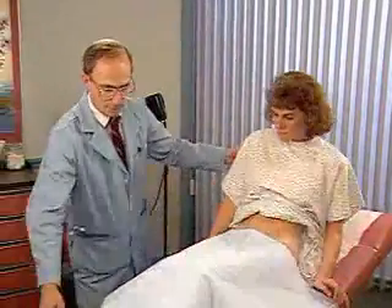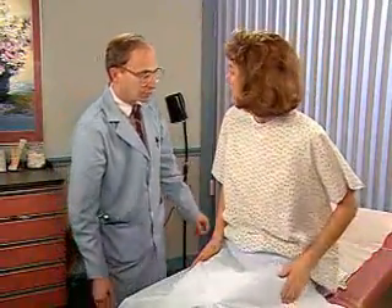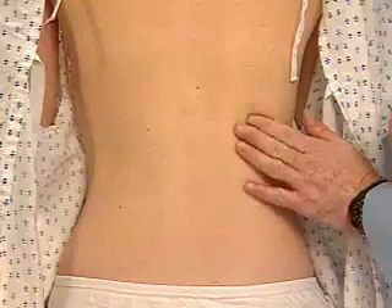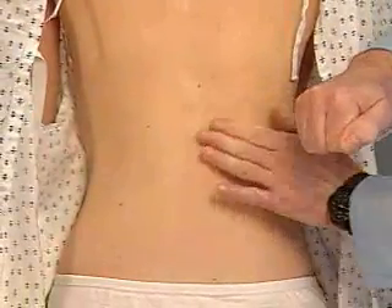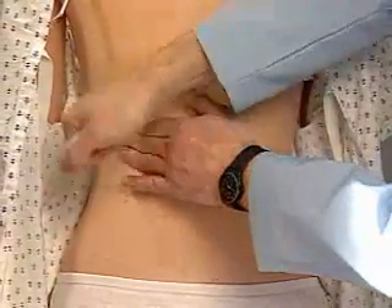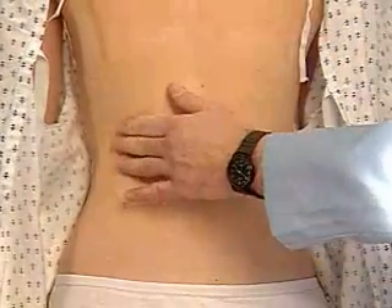Finally, assess for kidney tenderness when the patient sits up. Place the ball of your left hand on each costovertebral angle in turn, and strike it with the ulnar surface of your fist. Normal kidneys are not tender.